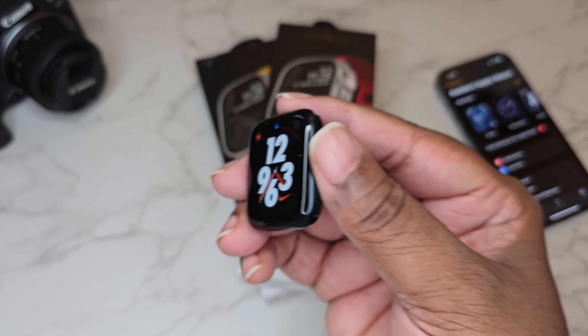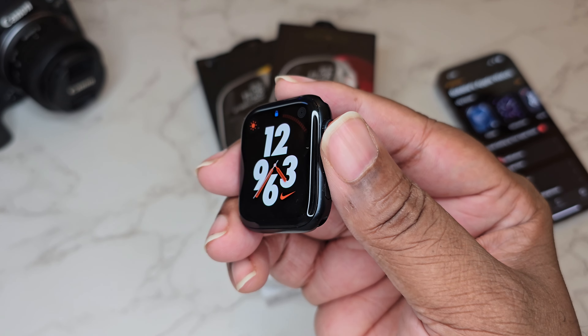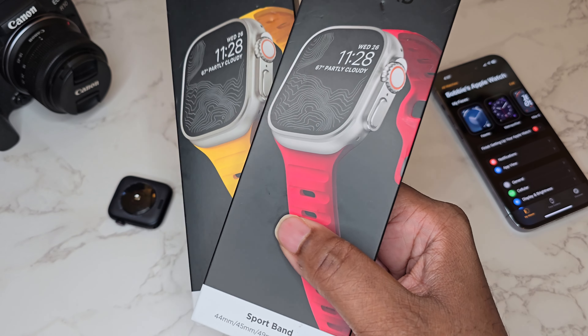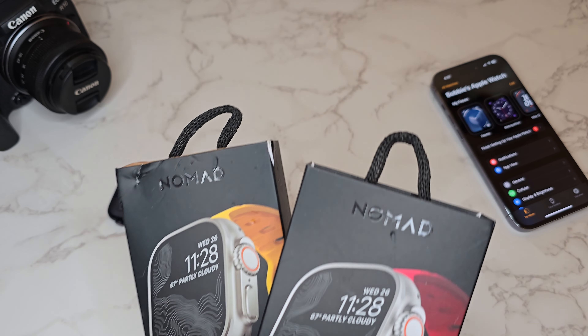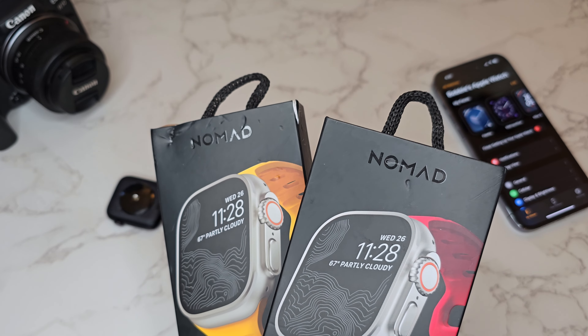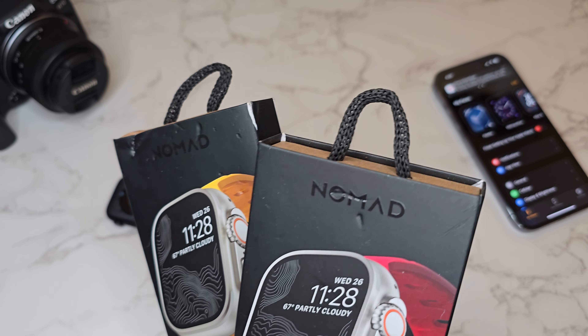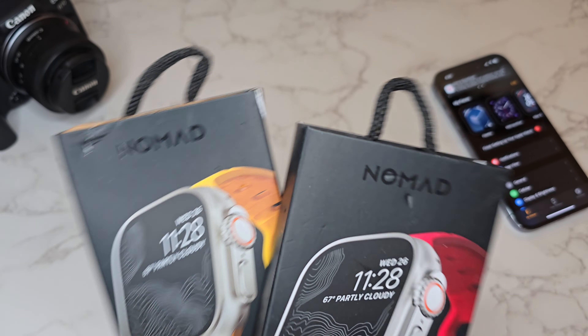Today we're gonna shout out Nomad. Shout out to Nomad guys — they actually sent out two sports bands for your boy. We got two different colorways. And I also gotta shout out my golden doodle Toby, because as great as this packaging is and as nice and icy as this unboxing is...